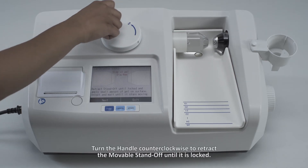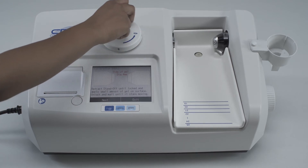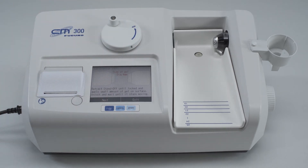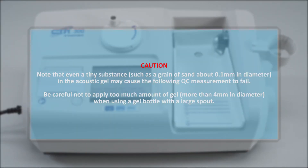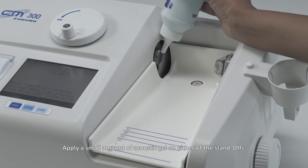Turn the handle counter-clockwise to retract the movable standoff until it is locked. Caution: even a tiny substance such as a grain of sand about 0.1 mm in diameter in the acoustic gel may cause the following QC measurement to fail. Be careful not to apply too much gel — more than 4 mm in diameter — especially when using a gel bottle with a large spout. Apply a small amount of acoustic gel on either side of the standoffs.